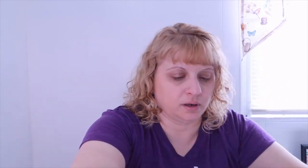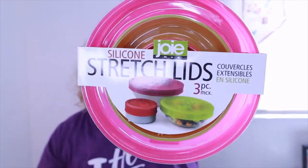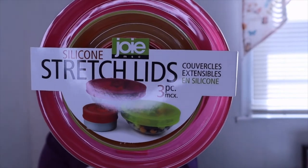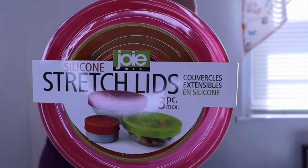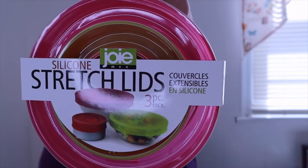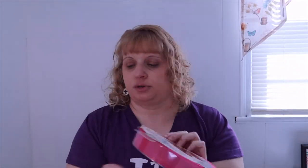Next we have silicone stretch lids — very cool! There are three pieces in here, by Joy. There are so many reasons to reach for plastic wrap, but it's not eco-friendly, so these silicone stretch lids are a great alternative. They're durable, easy to fit over all sizes of containers, safe for the fridge and freezer, and best of all they're reusable. I love that they're different colors too!